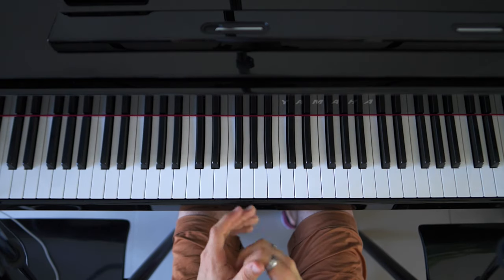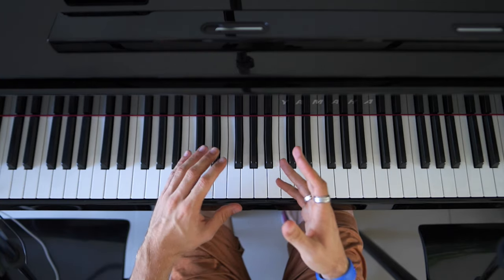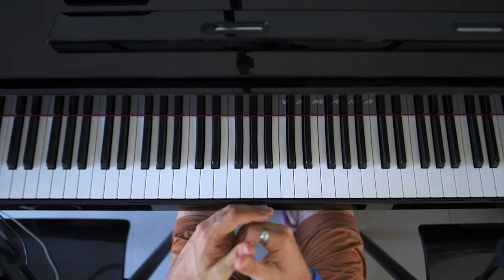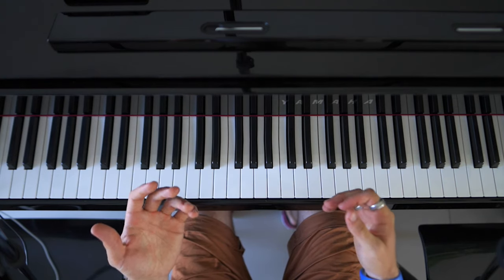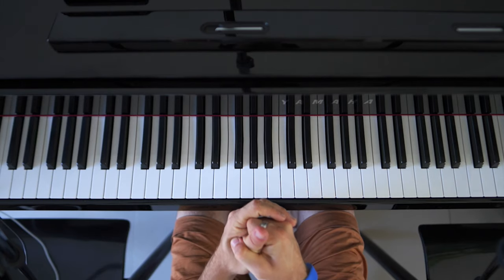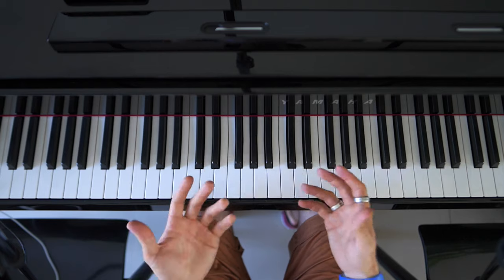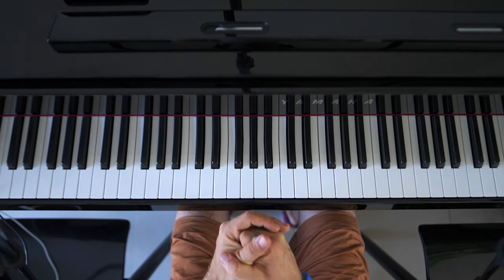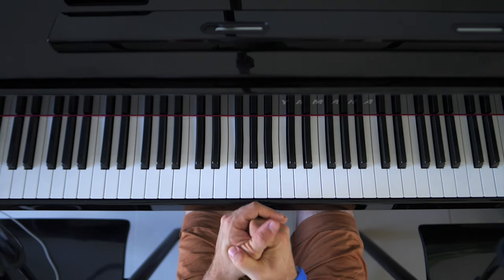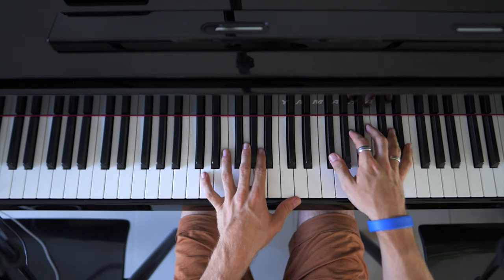So we are going to start off with the intro, verse, and outro because it's basically the same thing, and it also happens to be the most recognizable part and the easiest part to play of this song. That's a good thing because if you can play this, people will instantly recognize the song. So we are going to start off by playing it with both hands at normal speed — it sounds like this.